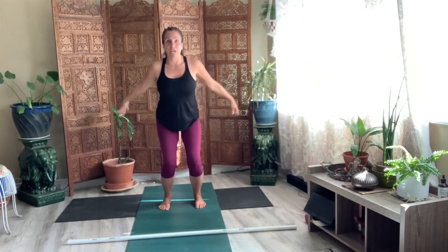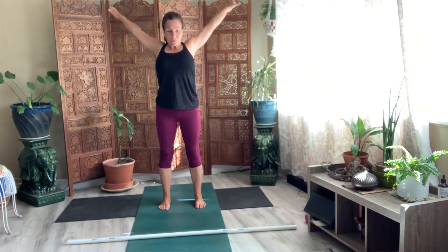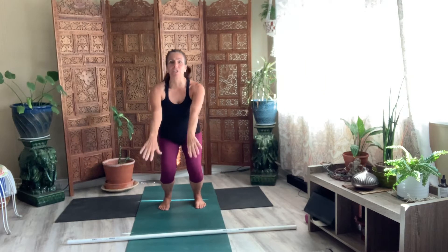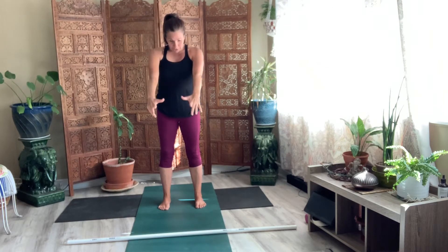Bend your knees. Reach up to the sky. Exhale, let it go. And then bend your knees. Draw your arms forward. Like you're sitting in a chair, but you're not. You're coming to a stand. And then bring your hands all the way down to your side.